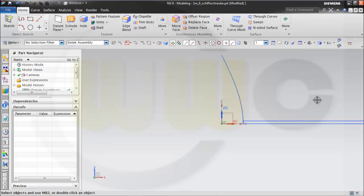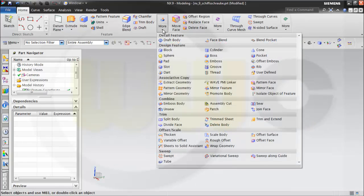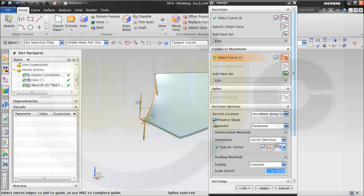I can finish this sketch and then I want to make a sweep — it's called swept. So I go for swept, select the sketch which should be swept, the guide is this one. Make sure that you preserve the shape, otherwise these edges will get rounded. I need to preserve the shape, and the orientation method is vector direction — make sure it's set C, and ok.